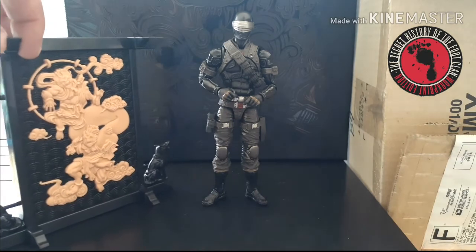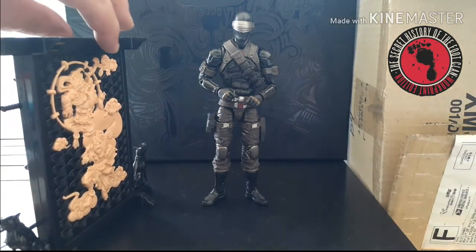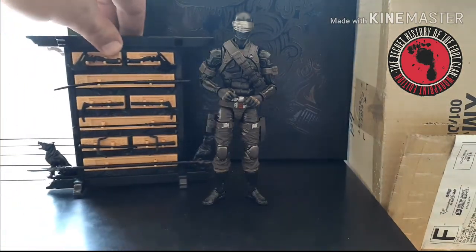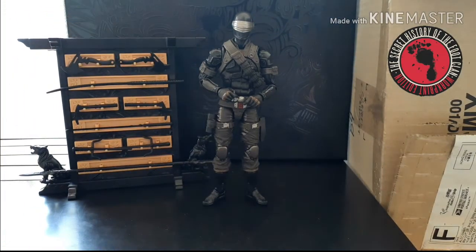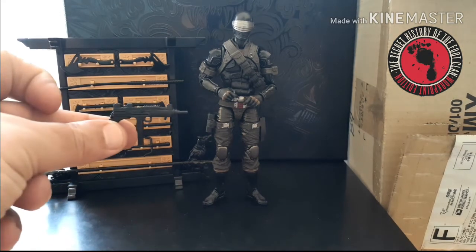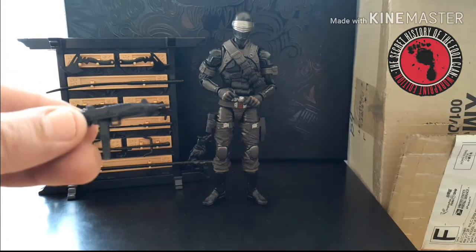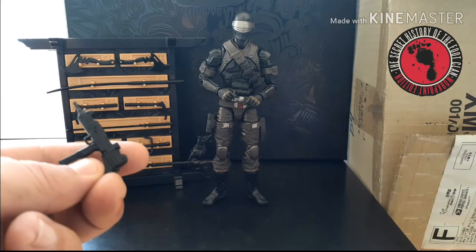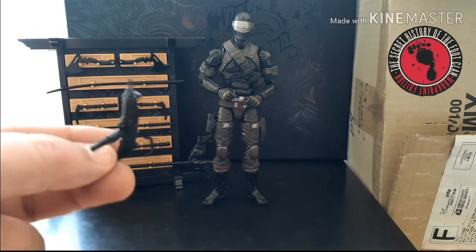If you turn it around, he actually comes with a ton of extra accessories. I'm going to try to run down them — I might be off on a couple. It's been a long time since I took martial arts and I might mispronounce some of them. Starting with the standard stuff: he comes with this submachine gun. The clips are not removable. It's got really nice sculpted detail. Zero paint on any of these weapons — they're all black — but they look really nice.